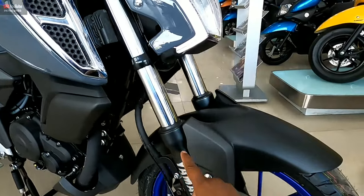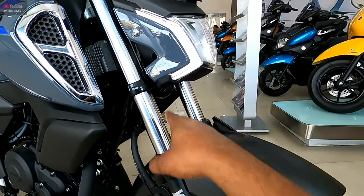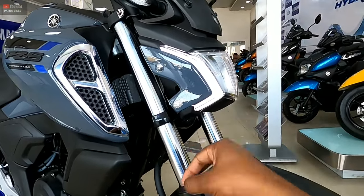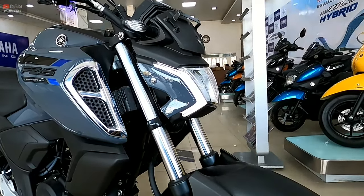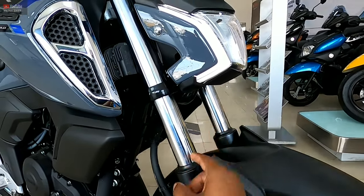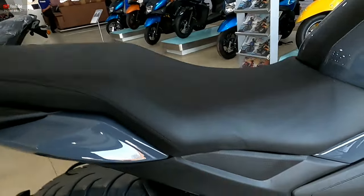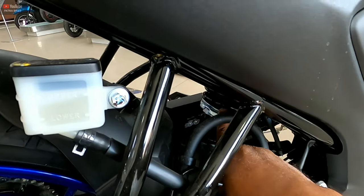If we talk about the suspension, you can see the front — you can see the 41mm telescopic fork suspension. This has been seen in the 150cc category, so if you compare it with the Pulsar 150, you will definitely get better suspension from that. In the back, you will get a 7-way adjustable mono suspension.